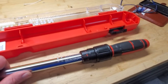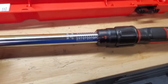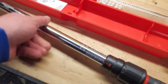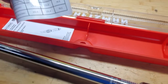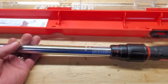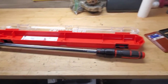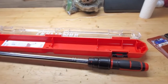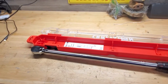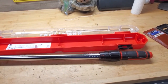Here's the new torque wrench — a Craftsman. This thing shows going up to 240 on the scale and is actually rated all the way up to that. It wasn't cheap — not a $40 torque wrench — but I needed it to get the job done. Another tool in the toolbox. I'm always happy when I get a new tool and know I'm going to use it again. Definitely going to use this one again.